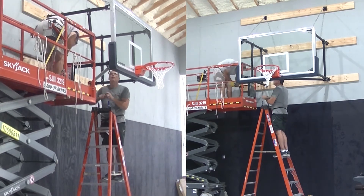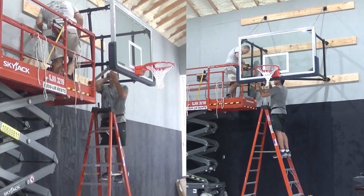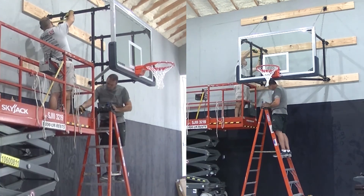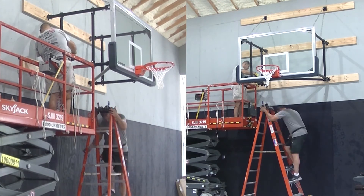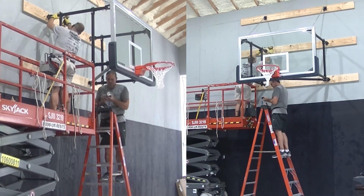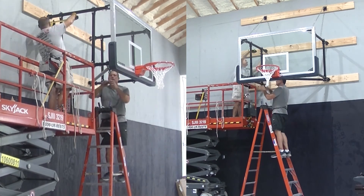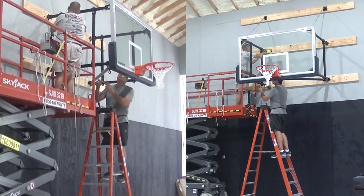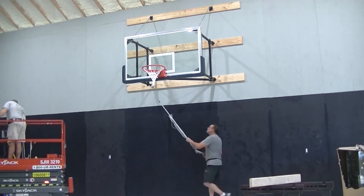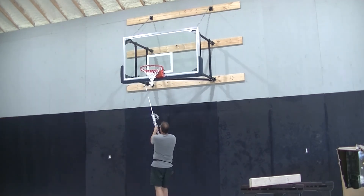We've put pickleball courts in gyms this size before. There are also some vertical supports on this backstop — I have no idea what they're for. That is definitely a question for Garrett's engineering department. I can't figure out any purpose for them whatsoever, but they do come with the backboard so we put them on. I'm also working on the side-fold mechanism at the bottom — that's the unit that telescopes in and out. You unscrew it with a shepherd's hook to release the lock, then fold it out of place, and pull it back and lock it back in place.